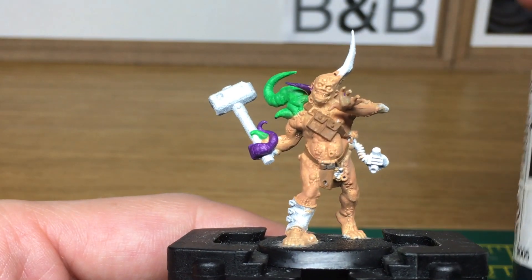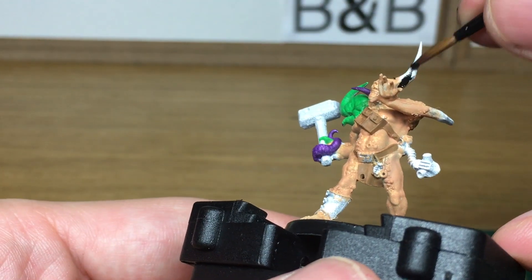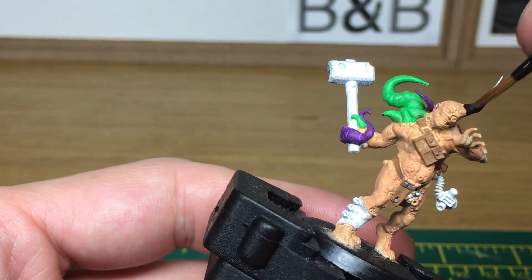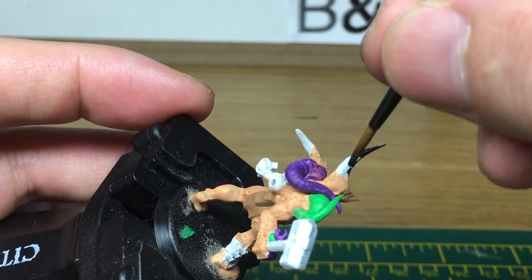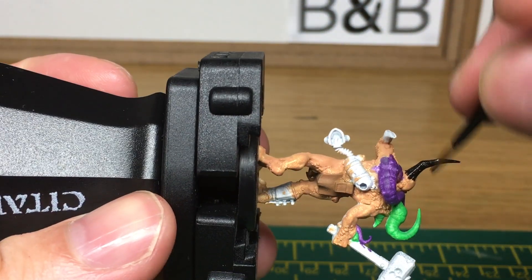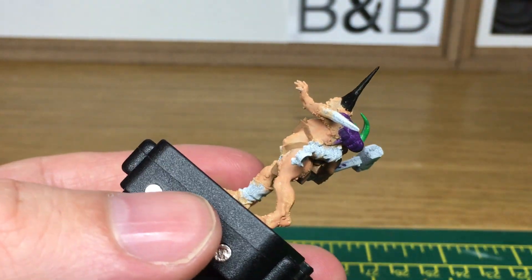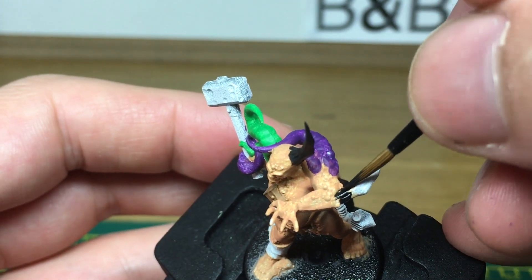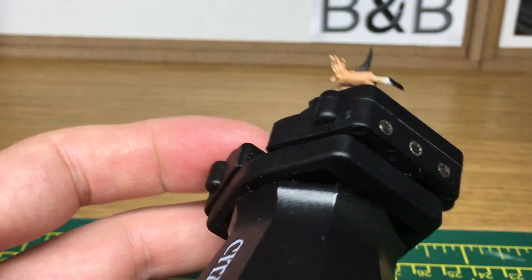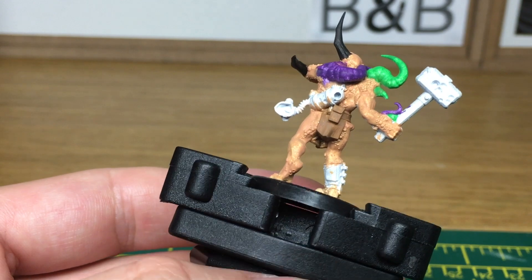Next, we're going to use Vallejo Black. I'm going to use that to paint the horns and the growth coming out the back of his arm, and also the tube that goes through his gas mask. When we come back, we'll have all the black finished.